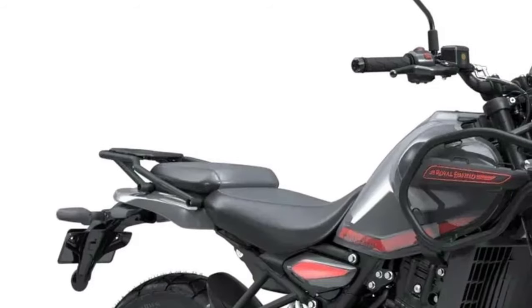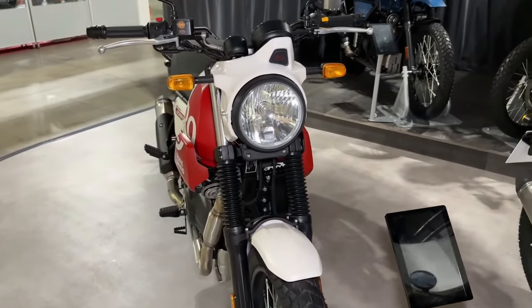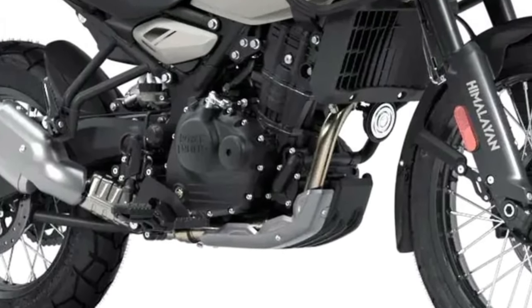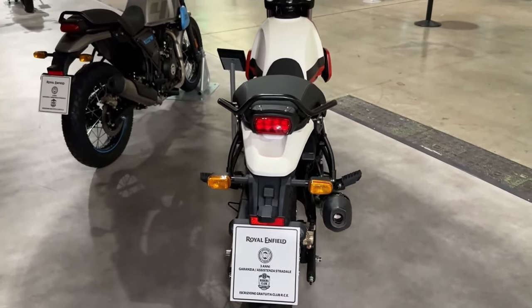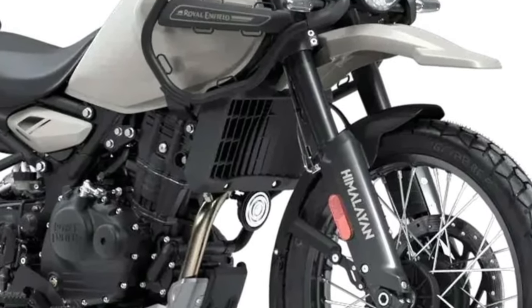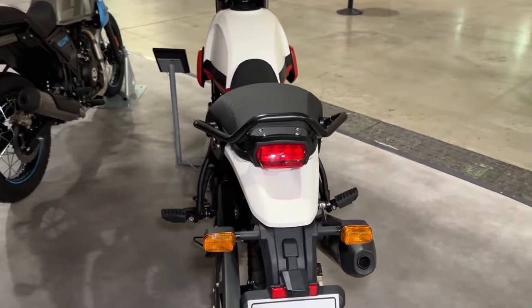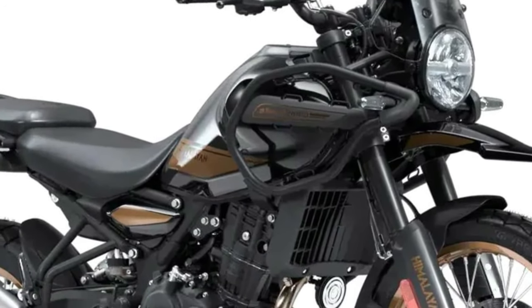To top the big, butch aesthetic, the motorcycle is offered in Kaza Brown, Slate Poppy Blue, Slate Himalayan Salt, Comet White, and Handle Black liveries. I had the Slate Himalayan Salt livery, which looks svelte with neon red accents and a grey base coat. The paint quality is consistently good all around, with no shortage of Himalayan badges for extra pizzazz — even the spoke wheels have these.